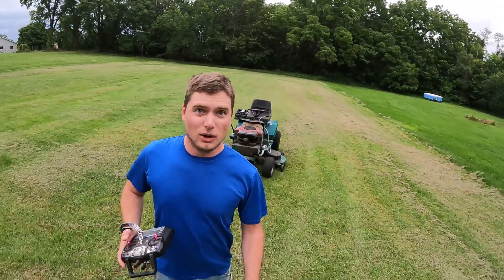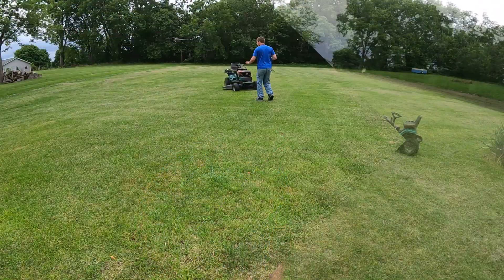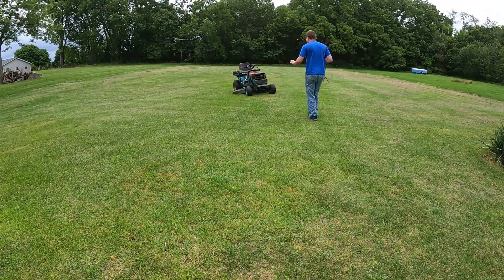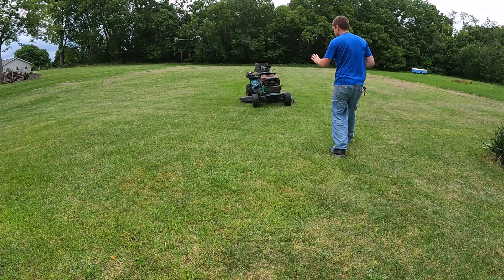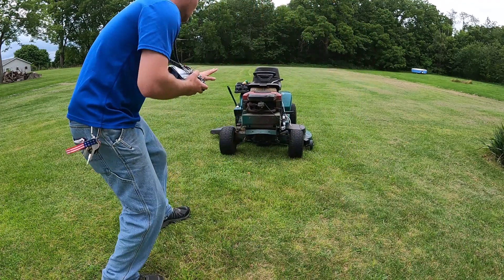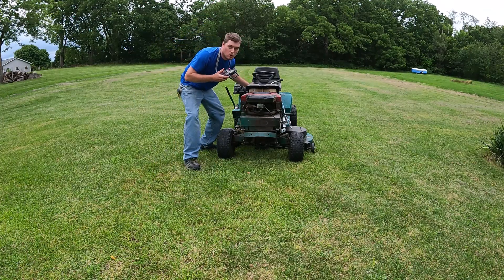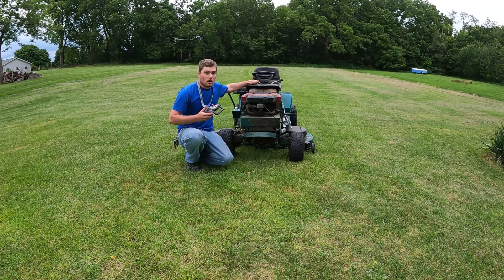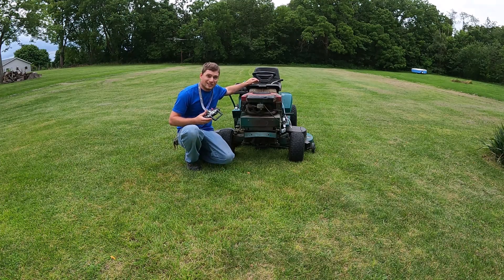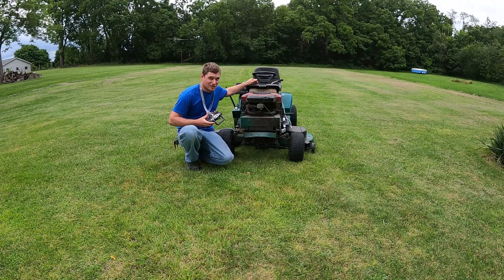Dr. Kevin, I told it not to come, but it's coming anyway. Hello and welcome back to Pitcher Contraptions. Today I've made my tractor remote control.